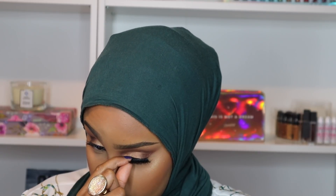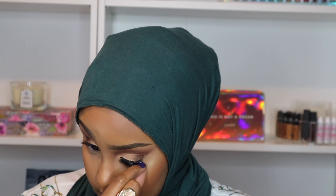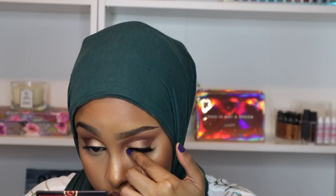Now that my lashes are tacky enough I'm going ahead and applying them. I'm using the Velour Here to Slay lashes — and guys, the name says it all. On Eid I'm trying to slay, period! I just felt like the name of these lashes fit the occasion perfectly. And this is the final look!